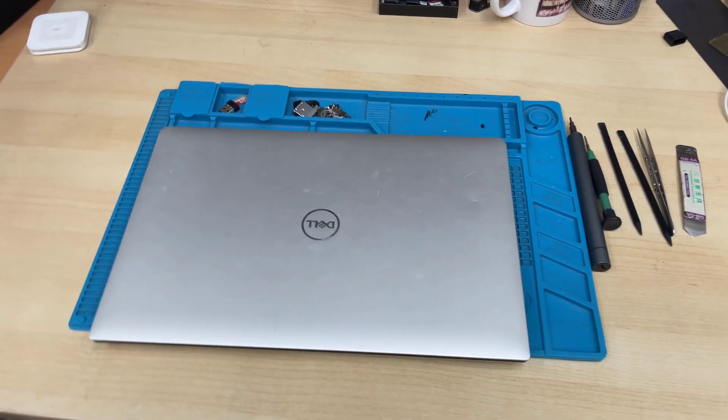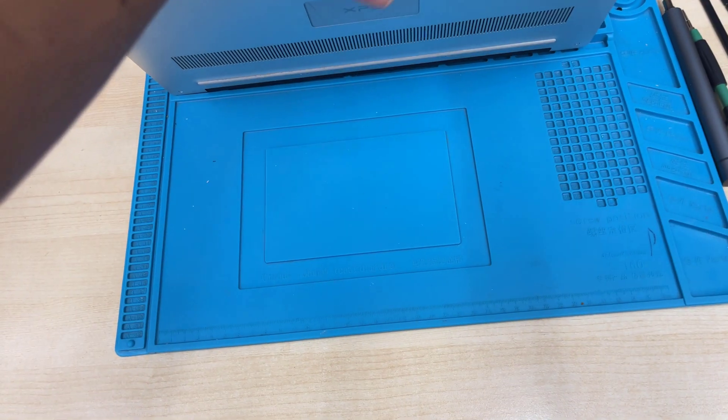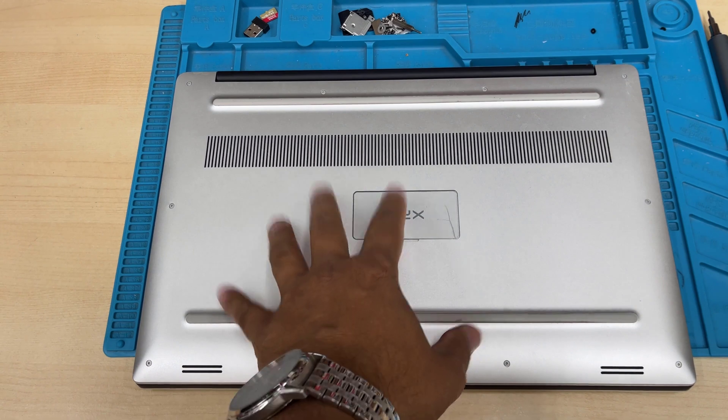Good morning everyone. This is the Dell XPS 15 9570 and today we're going to show you how to replace the battery and SSD in case you need it.